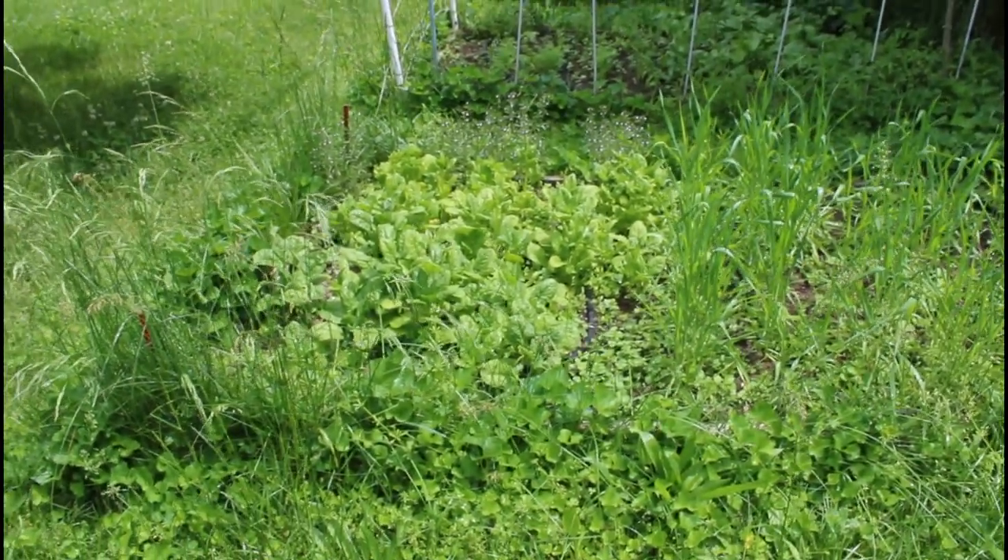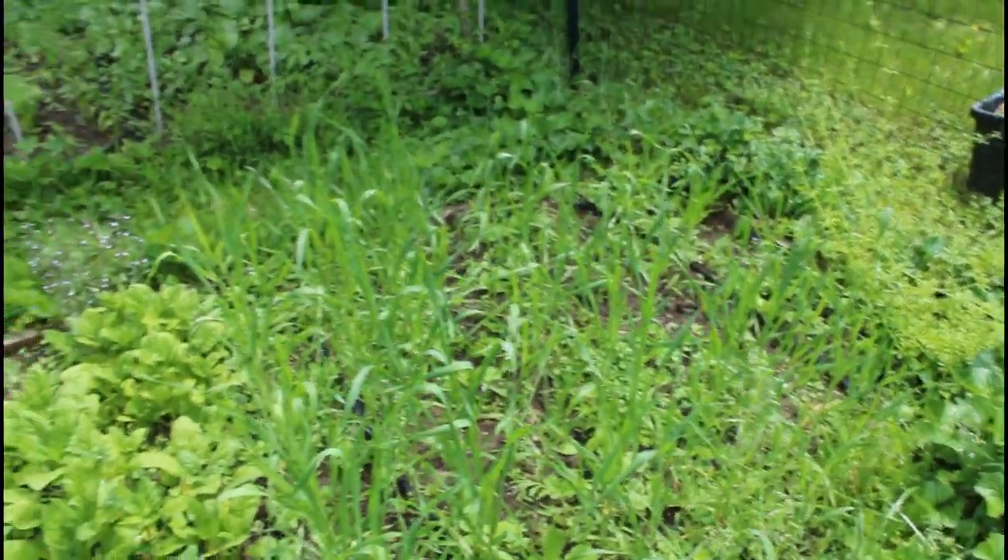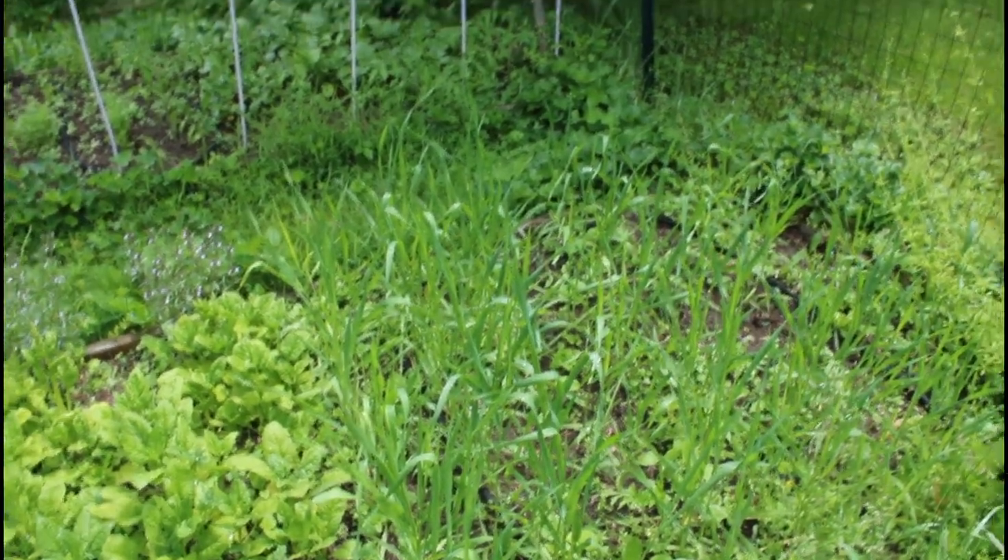Spinach is already starting to bolt and I haven't even had a chance to harvest it yet — but whatever, we'll figure it out. The wheat is also looking really, really good. So this is getting to the time now where I have to start planting some of the warm weather crops in here as well.